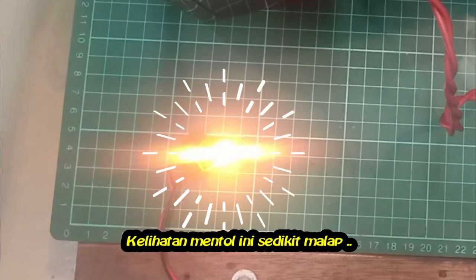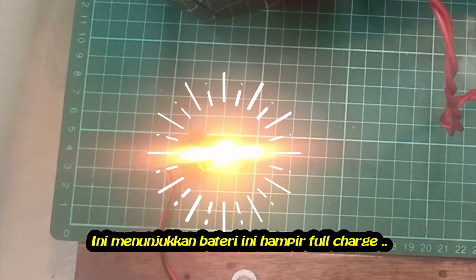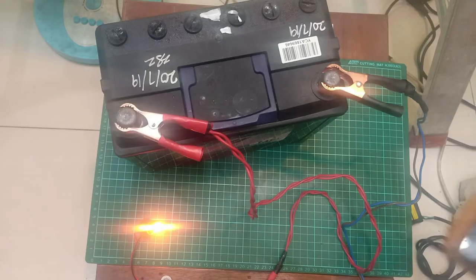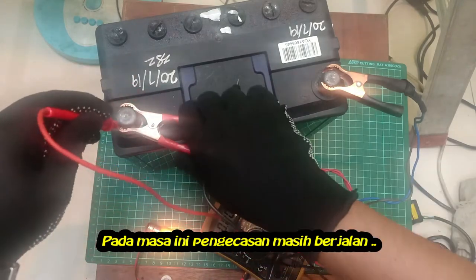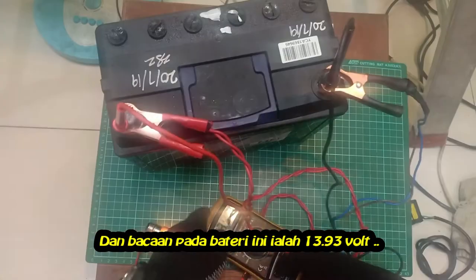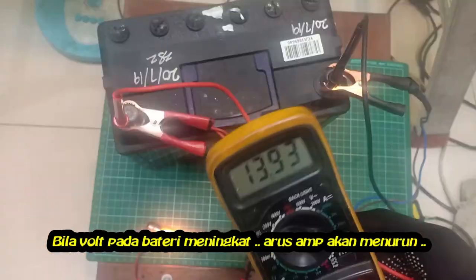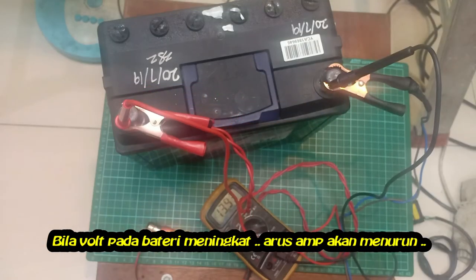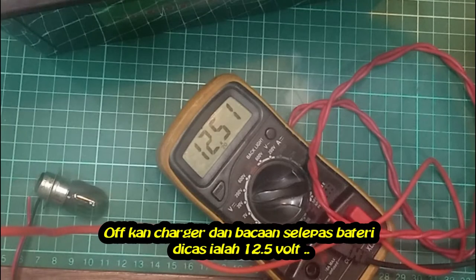It looks like the bulbs are getting dimmer, which indicates the battery is almost full. Currently charging is still running and the reading on the battery is 13.93 volts. As the battery voltage rises, the charging current will decrease — it's almost full. Turn off the charger; the reading after the battery is charged is 12.5 volts.